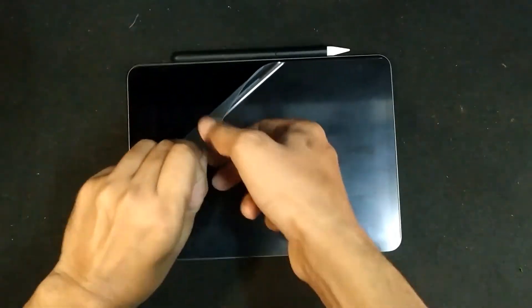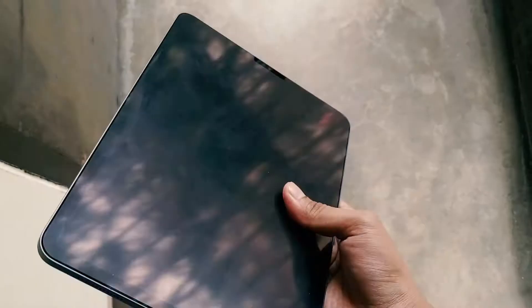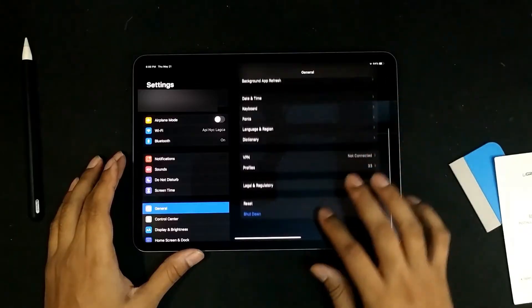Let's remove the previous protector. You see, paper-type protectors are not so clear — this is for giving a better writing experience. If you use iPad for media purposes only, then try to go for a clear glass protector. With a clean dry cloth, I am cleaning the iPad screen a little bit. Then I shut the device down — it's important. Last time when I was applying the protector, the screen suddenly turned on for a notification and the process was hampered. I accidentally touched the screen after cleaning, which is quite annoying.